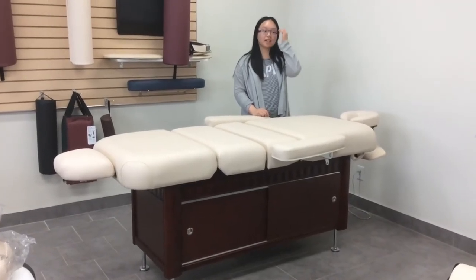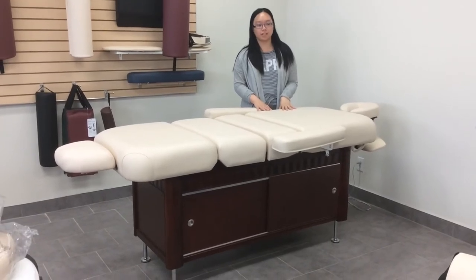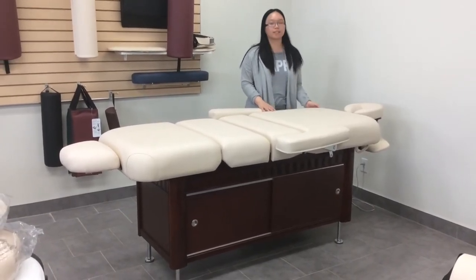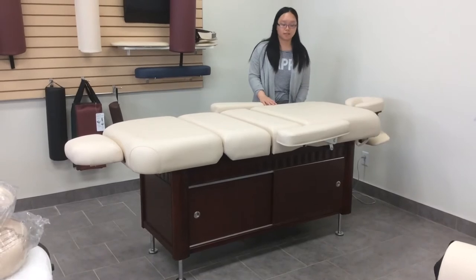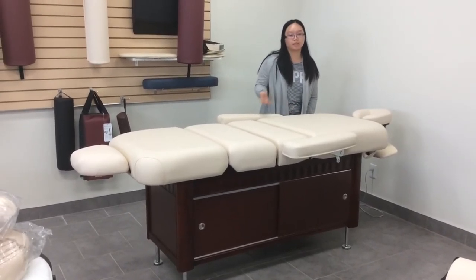Hello everyone! Today I am going to introduce you to our electrical salon massage table. This table has 4 motors. It is very easy to use and you can go up and down very easily.